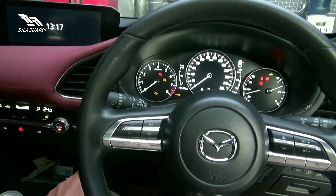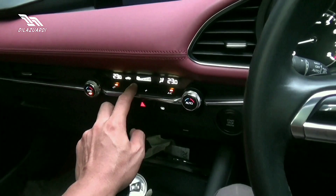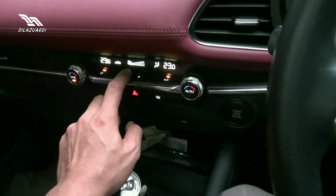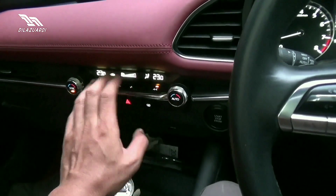Pencet sekali lagi dengan injak minyak rem, baru mesin menyala. Untuk kontrol AC di sini — untuk menurunkan, untuk menambah, speed fan AC. Yang AC-nya itu sudah dual zone.